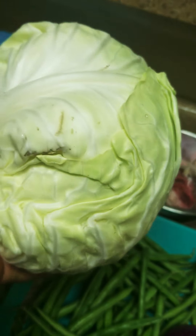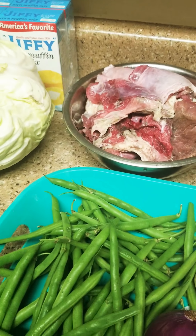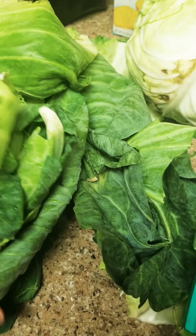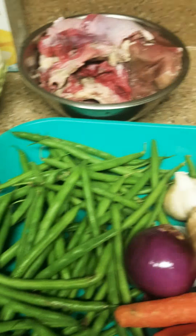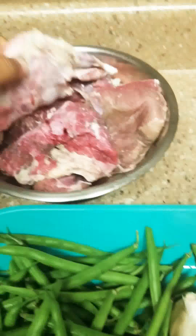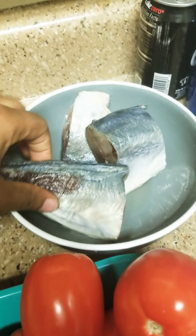This is the cabbage and these are the green leaves. I like the green leaves so that it will be attractive. And this is the meat — it's cow beef and fish.